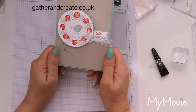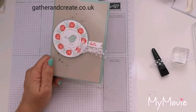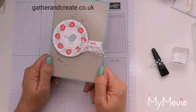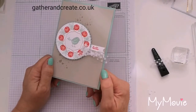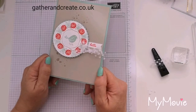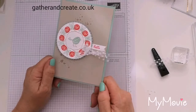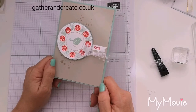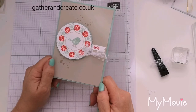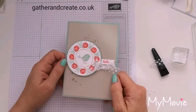Everything you need to make this will be on my blog — link in the description, gatherandcreate.co.uk. August is a great month to order because bonus days are back. For every £45 you spend in my store, you will get £4.50 back to spend in September. All you need is an email address — when you complete your order they will email you a code; keep your codes very safe. When you check out next month, there's a special place on the ordering screen where you pop them in and you save your money. Thanks so much for watching — I'll see you all very soon. Take care, bye-bye.